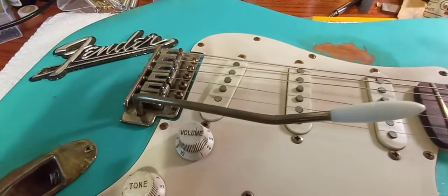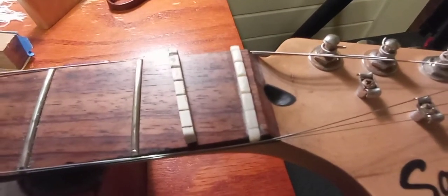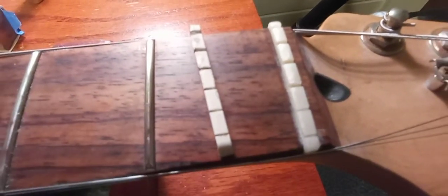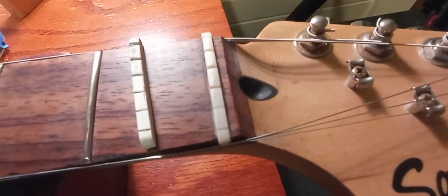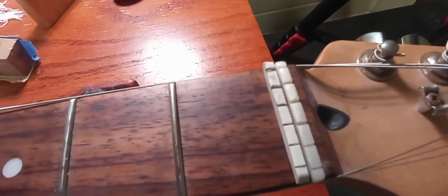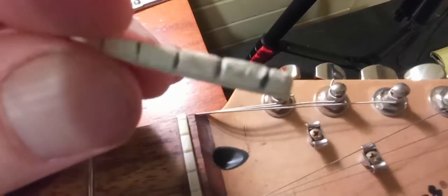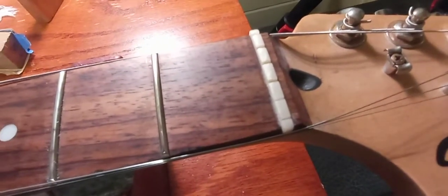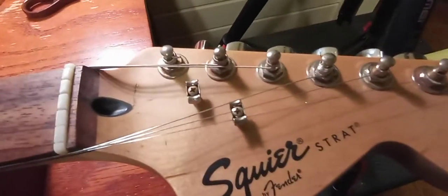One of the things I've done is replace the factory nut - the plastic nut. I put a bone nut in and changed the string spacing a little bit. This old plastic nut looks like a dog's chewed on it - these things are junk. One of the first things to do with one of these guitars is get rid of that nut. So we got our bone nut put in, that's one little sign of progress. The next thing we're going to get rid of is these tuners.